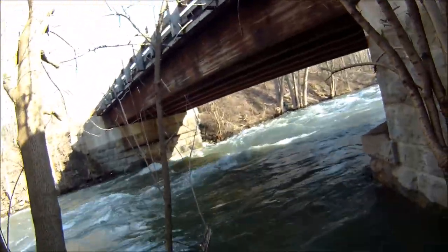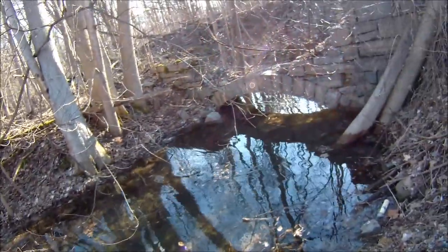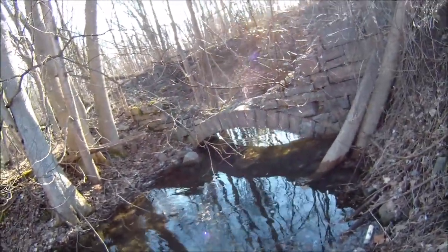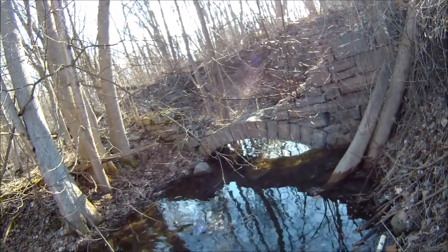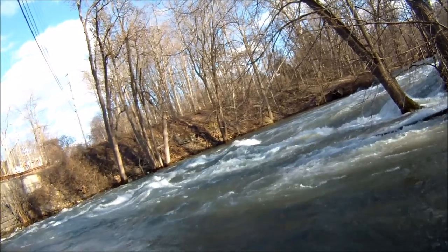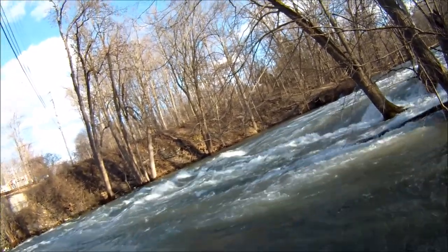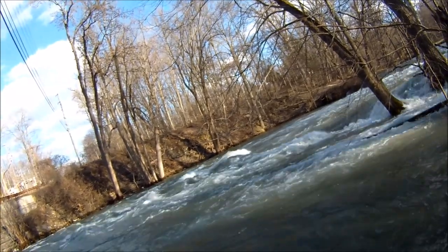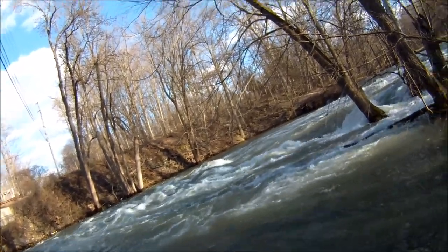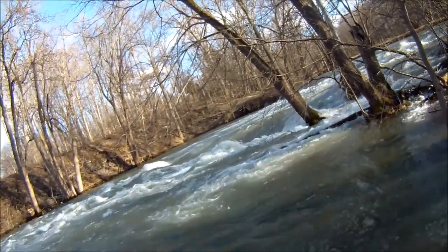Yeah, I can see it. That's the old Grecian arch design from way back. You can play on it — looks like you can hang left and cut in here and go play, as long as you didn't get too far left.